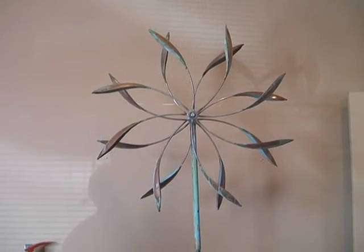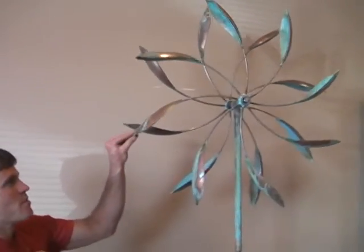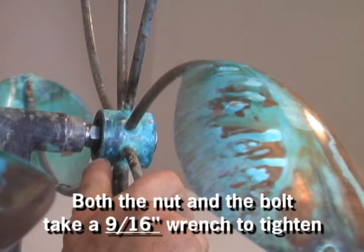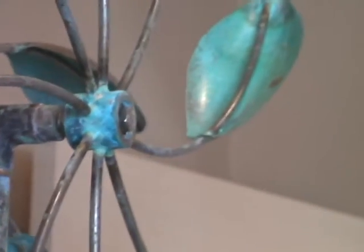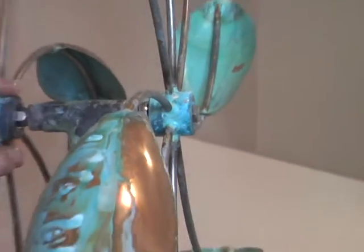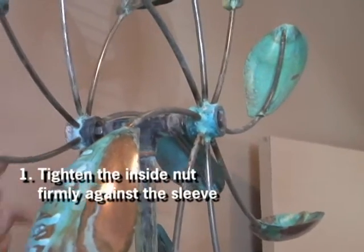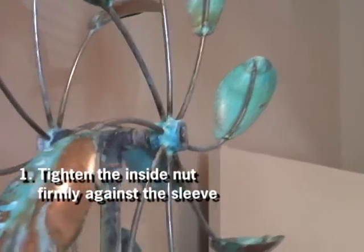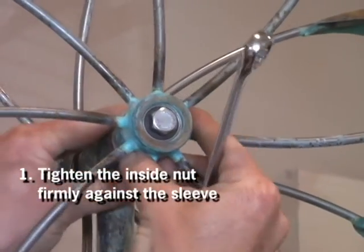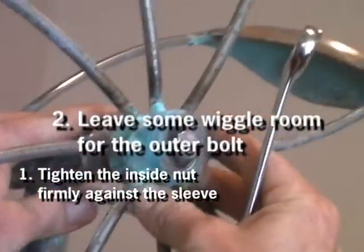The first option is to go to the sculpture. On the sculpture there's a bolt on the outside and a nut on the inside. You want to make sure that the inside nut is tightened firmly, pretty snug, against that sleeve. Then you want to make sure that the outside bolt is actually loosened up a little bit so that there's a little bit of wiggle or play in your sculpture.